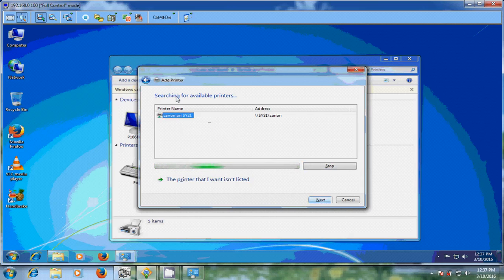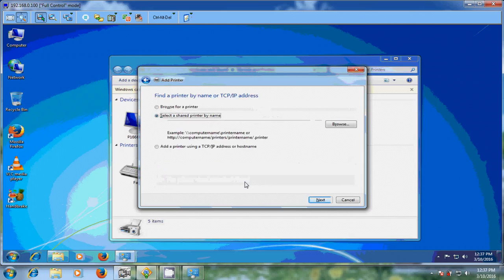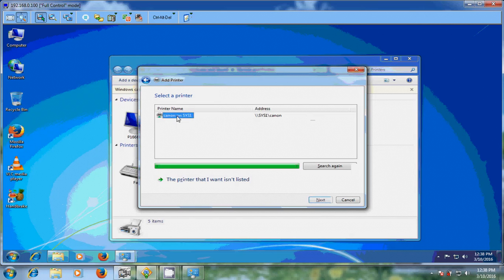After that, just click Next. If your printer is not showing, please select The printer that I wanted wasn't listed. If you select this, you will find three options: Browse for your printer, Select a shared printer by name, or Add a printer using a TCP/IP address or hostname. You can browse for your printer, or use the path, or add using the TCP/IP address if your printer is connected by Ethernet cable. Here I already found my printer so I am selecting it and clicking Next.